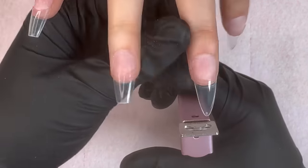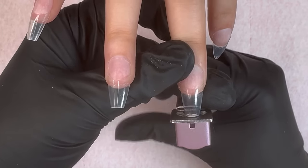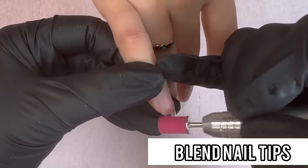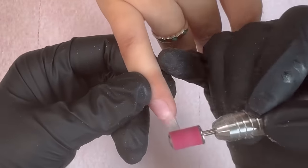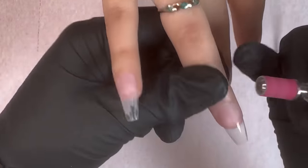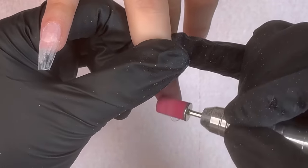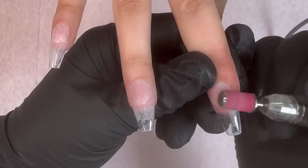After that we're going to trim the tip of the nail — she wants a very narrow coffin shape, which is why I applied the almond nail tips. After that we just go in and blend the nail tip right in the middle. This is going to help the acrylic apply a lot smoother and evenly.